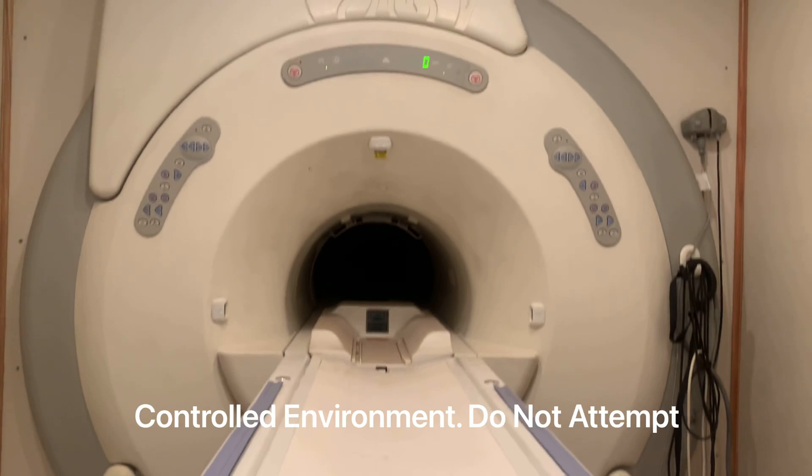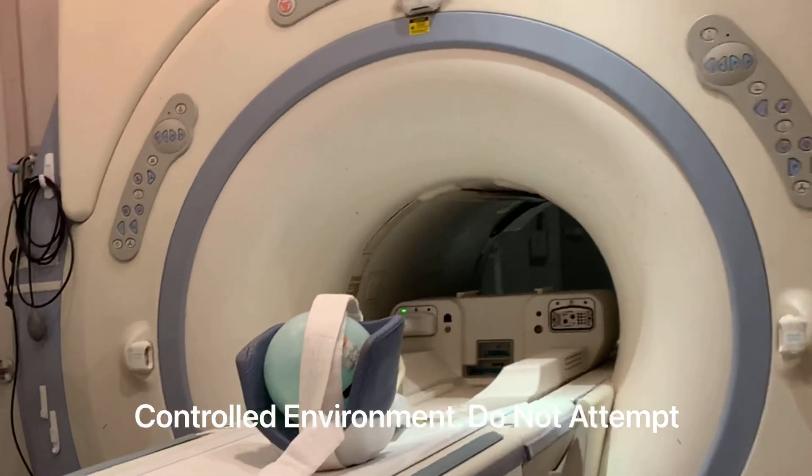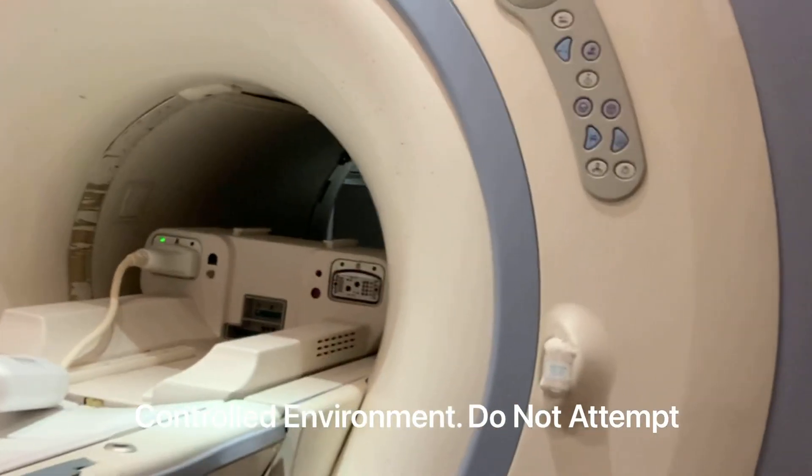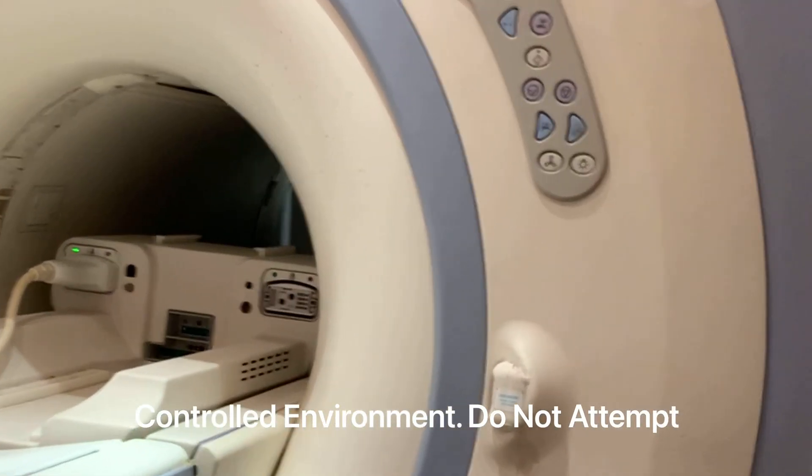Let's bring the camera closer to examine the effects on recording devices as we approach. This test was performed in a controlled environment — please do not attempt. As I'm approaching the magnet, I'm doing my best to mitigate the effects of the magnetic field on the camera by staying 45 degrees from the center bore axis.